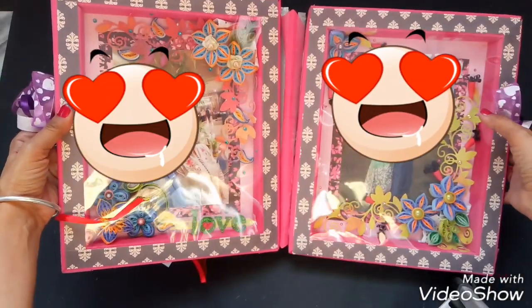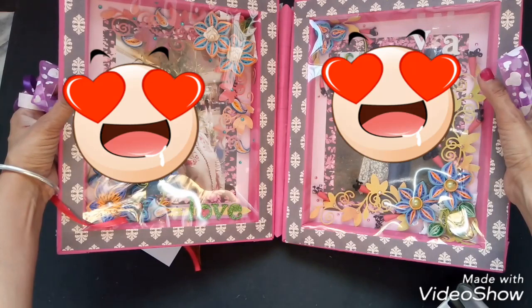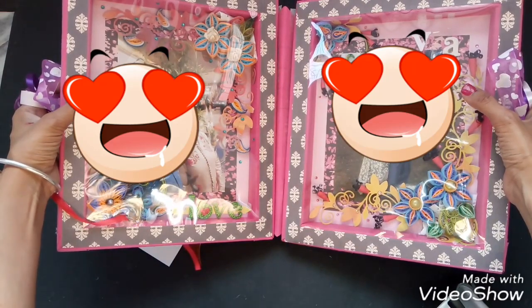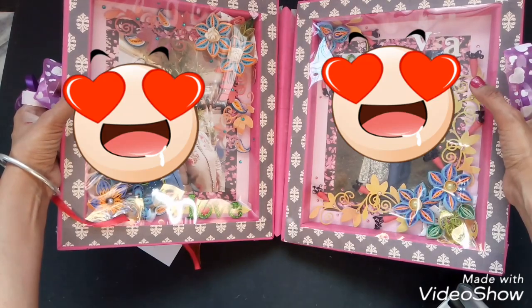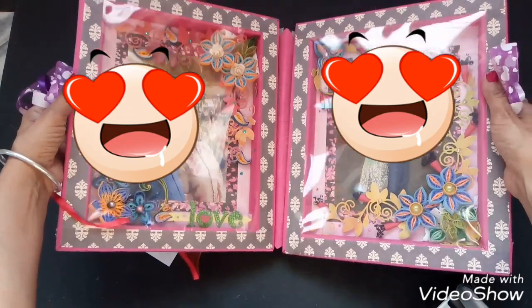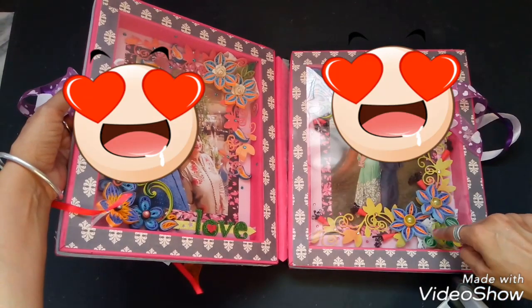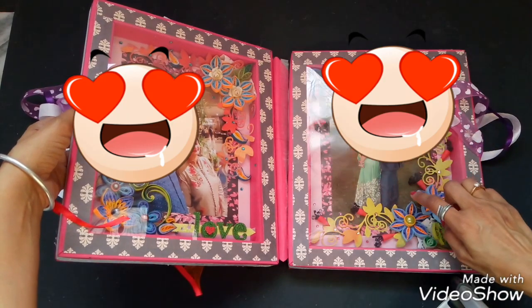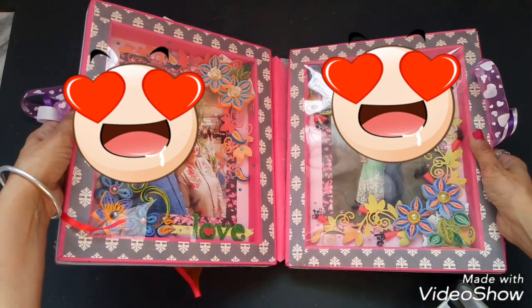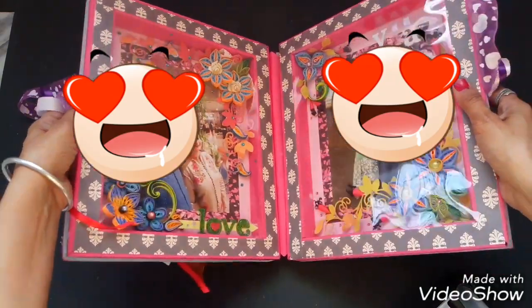Let me open it for you. When we open it, there are two sections — these two sections have photos of the couple inside, so it's like a photo frame, but the photos are pasted permanently. I have used some paper quilling flowers on the corners, as you can see, and I've used an acetate sheet to cover it up, so there's a little glare.